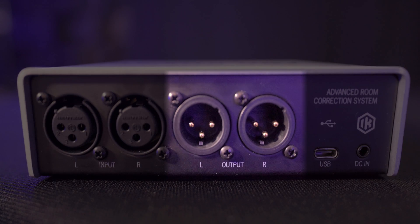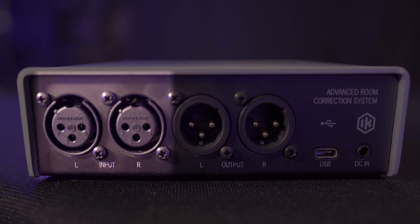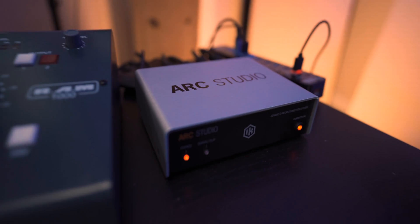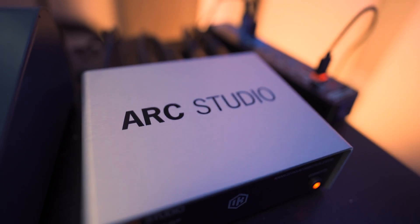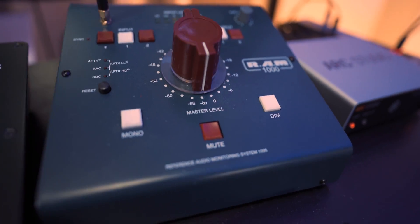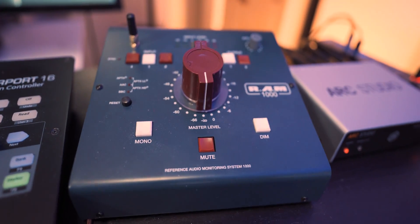At the back of the device we have a pair of XLR outputs and inputs and also the USB-C connection to connect to the computer. On my side, the signal comes out of my audio interface straight into the ARK Studio, which then goes into my RAM 1000, which is my monitor controller.